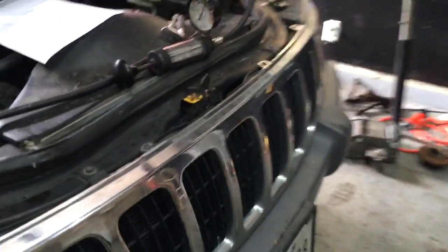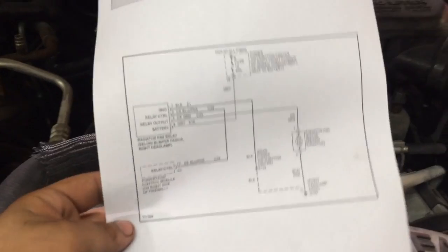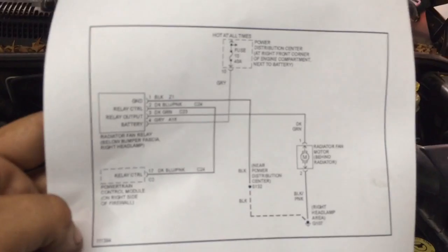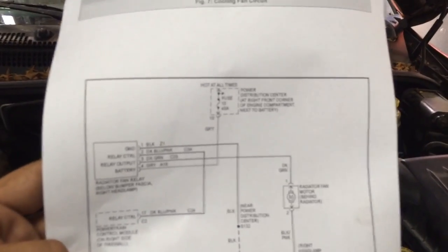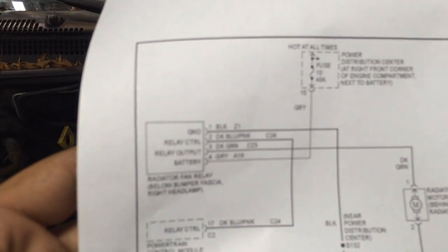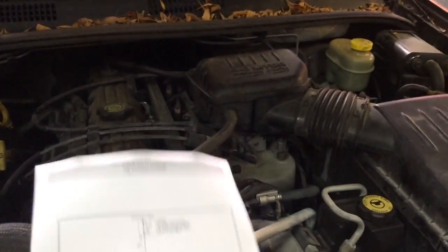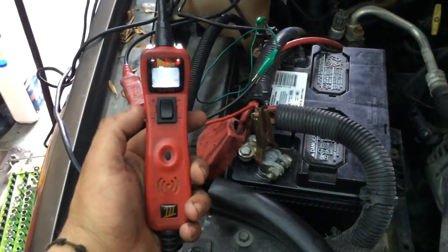The first thing I would highly recommend is to get a Chilton book — you can get it from AutoZone or O'Reilly's. You can look up the wiring diagram, and this wiring diagram is pretty straightforward: we have a fuse that goes into the relay, which the relay turns on the fan.